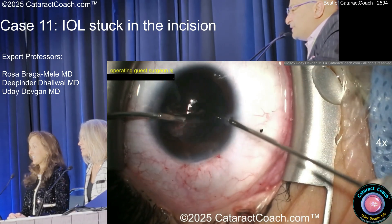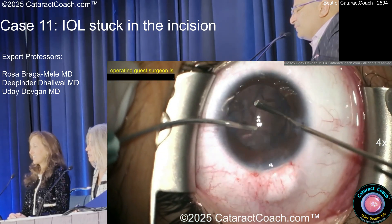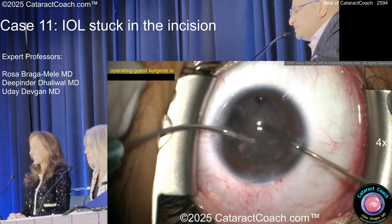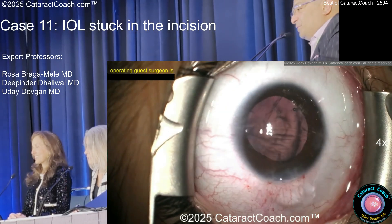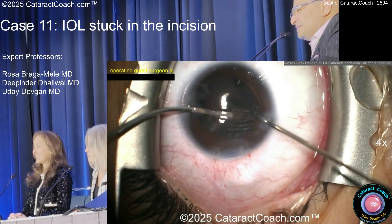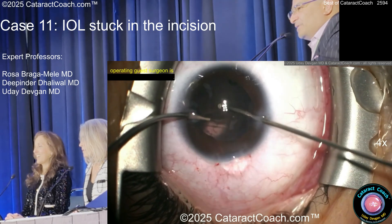I'm thankful that surgeons sent the video in — we can all learn together. This is very brave to send it in and we appreciate it. We've all seen or done stuff that we regret. This is how we learn together. I'm sure they'll never do this again. Everyone watching will never do this now — we've learned very good lessons. The world has learned not to ever do this.